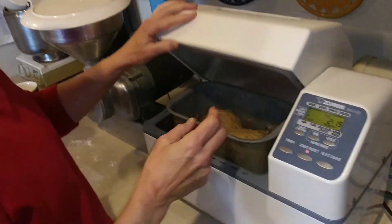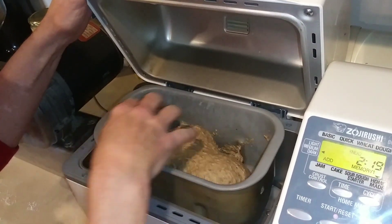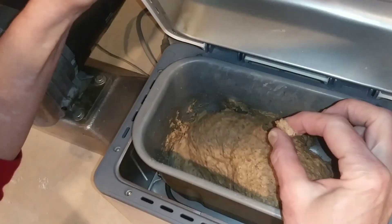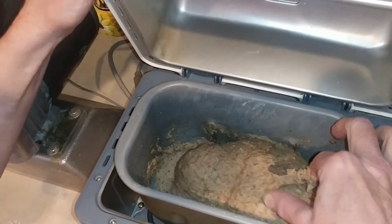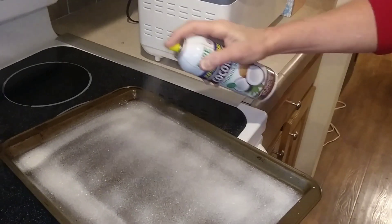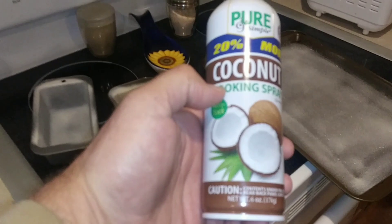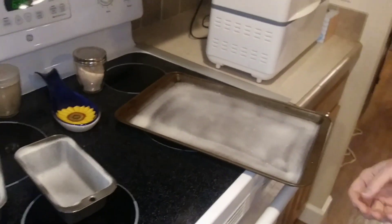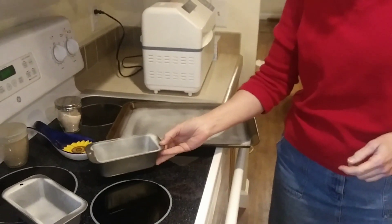It's almost done kneading. What you want to see is how this is starting to form — it doesn't look all dry, but it's starting to form into a ball. That means the elasticity is really getting there, and that's what you're wanting — some elasticity. I'm using aerosol pure coconut oil on the pans, because bread, if you do not put a lot of good oil on your pans, it will stick like glue.